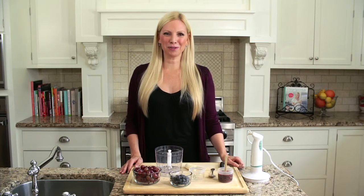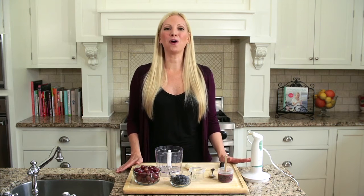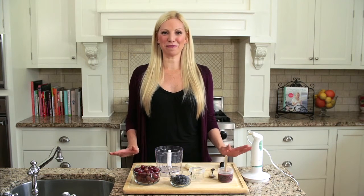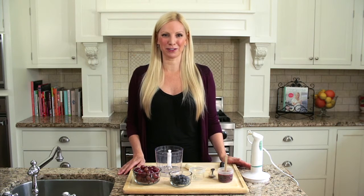Hey everyone, it's Liza Huber, creator of Sage Spoonfuls. In this video, I'm going to show you how to make homemade grape blueberry popsicles. Popsicles are such an easy, affordable, and healthy treat to make for your kids.